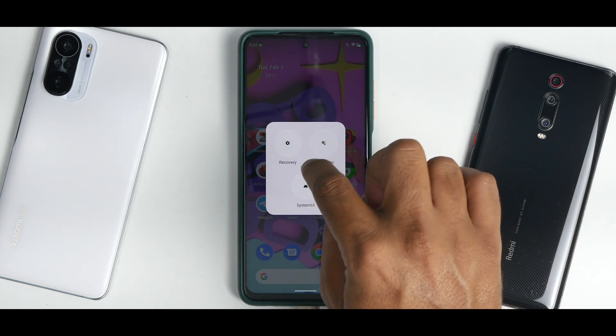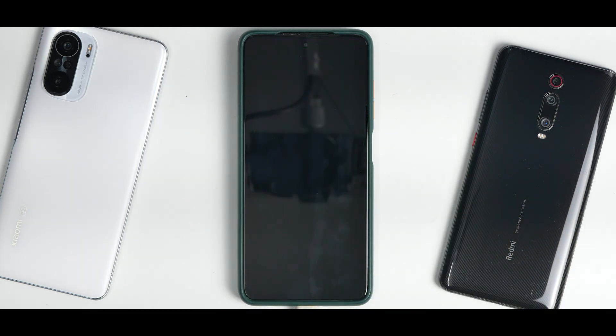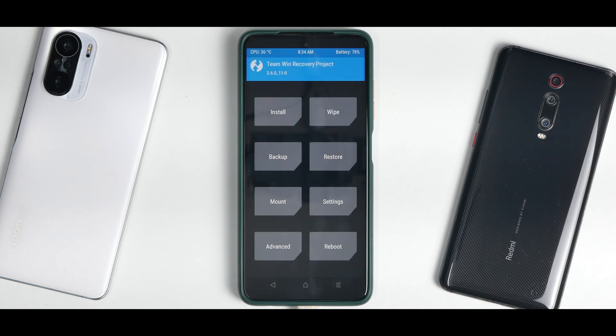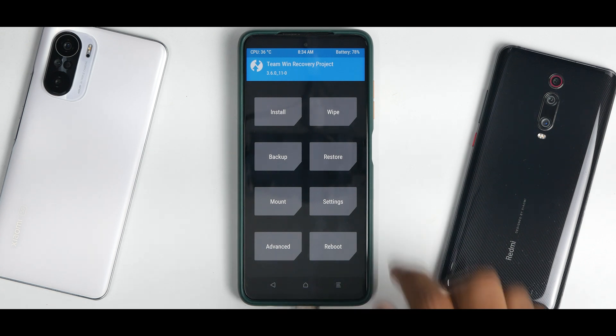Go to Advanced and select Recovery. If you are on a stock ROM, press and hold Volume Up and Power until you see the Poco logo, then release the buttons — that will take you to TWRP recovery. The latest version of TWRP is being used here. After booting into TWRP, wait about five to ten seconds for the touch drivers to load.